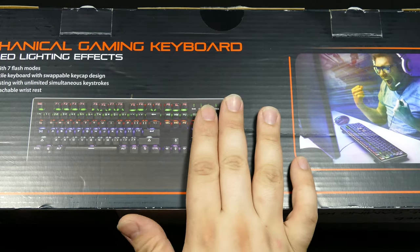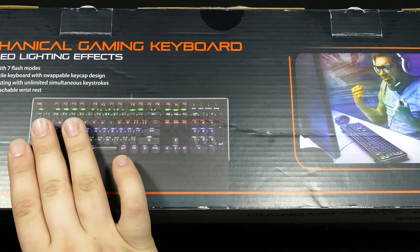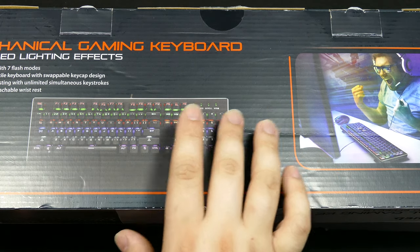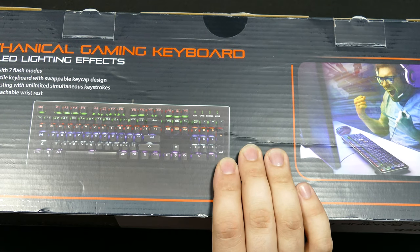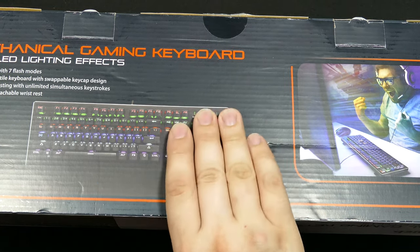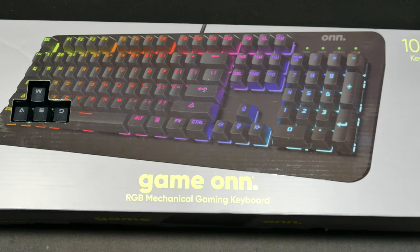But this one doesn't have RGB lighting. This is strictly a rainbow assortment of LEDs, and it just does different backlight effects — seven flash modes and a detachable wrist rest. The wrist rest on this was kind of a pain because you had to bend clips.